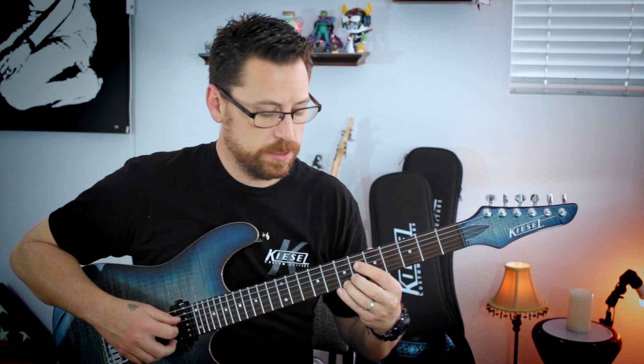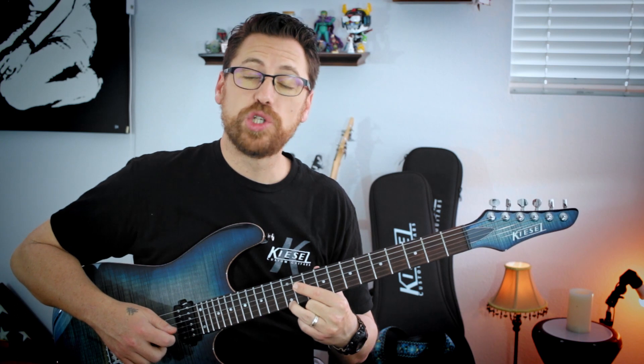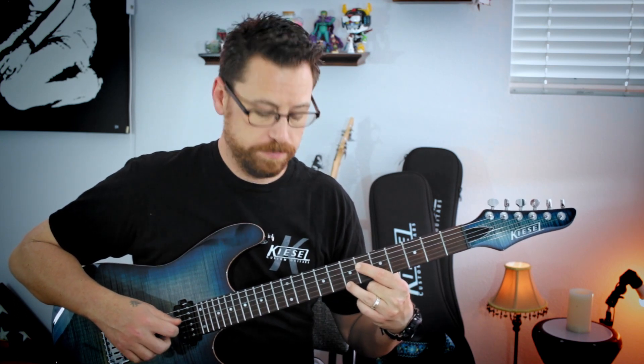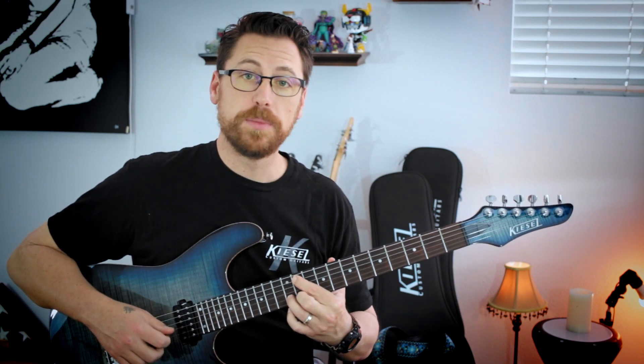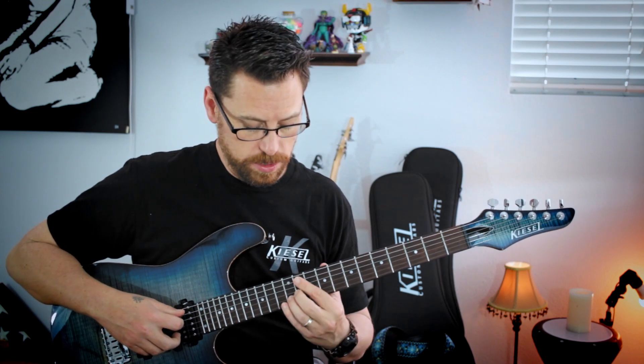That repeats. Then we grab C sharp minor way up here — same shape as the G sharp but in the 11th position. Melody note on 11, then here's my G sharp minor chord again but now in this position rather than over here, at 11 and 12.